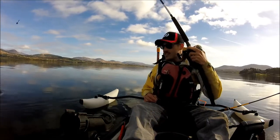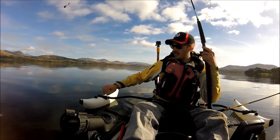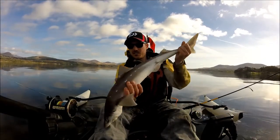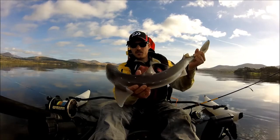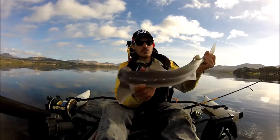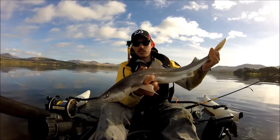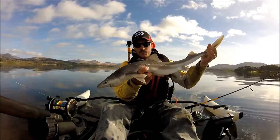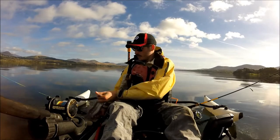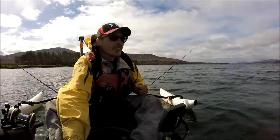Here we go, got him — let's try and land him. And there he is, small little spur dog. But it's the first one. They're quite hard to handle — you just got to be careful of the spikes on the tail. There he is. So we'll release him, and he's gone.